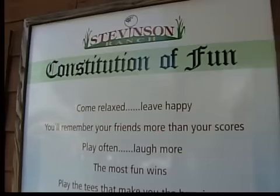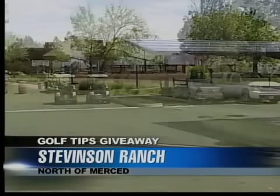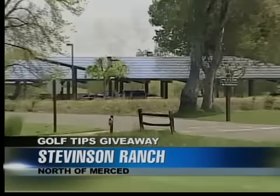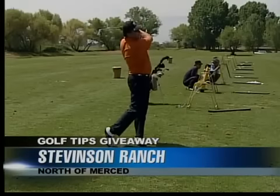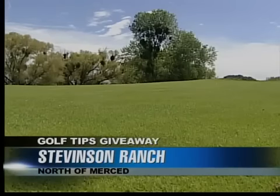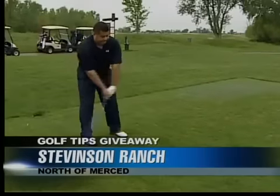Thanks again to Fresno Lexus and Stevenson Ranch. We're looking for our first qualifier to win a three-hour golf clinic with Jim Perez up at Stevenson Ranch — transportation provided by Fresno Lexus. Two grand prize winners will get an overnight stay plus golf for two at Stevenson Ranch. Call now: 227-47-TV, that's 227-4788, to get a spot in the clinic and a chance at the grand prize.